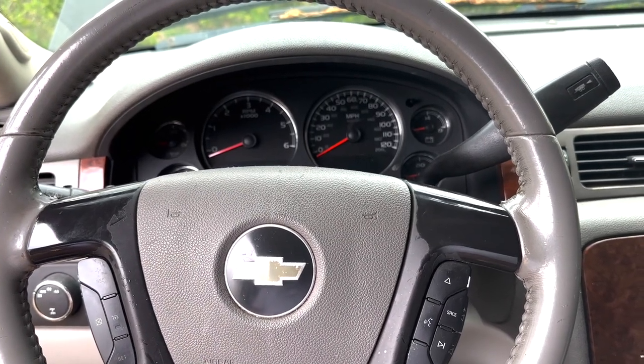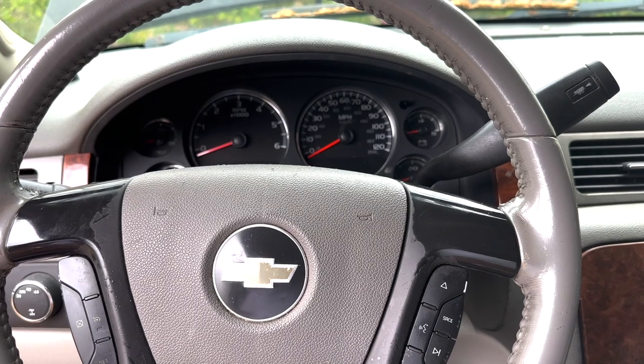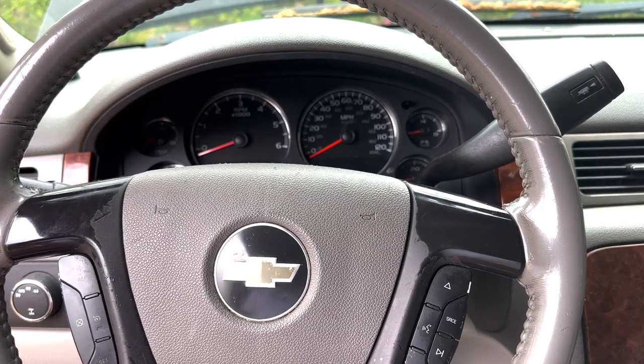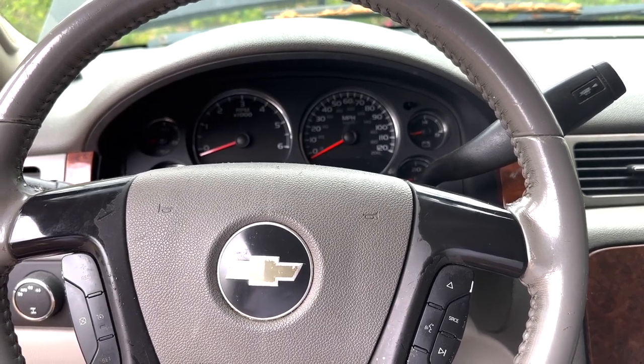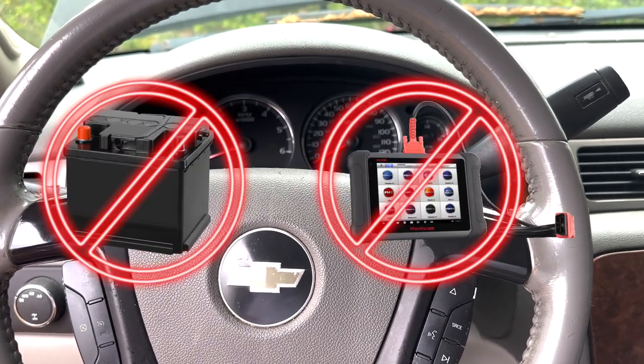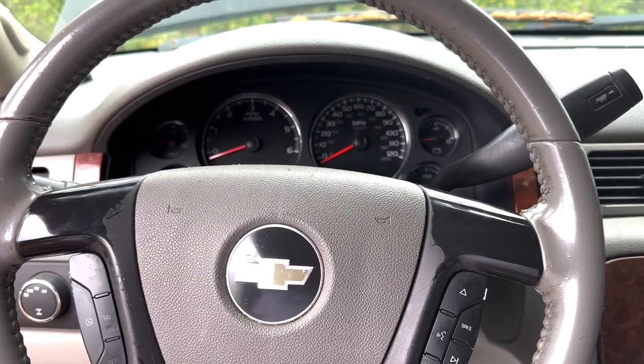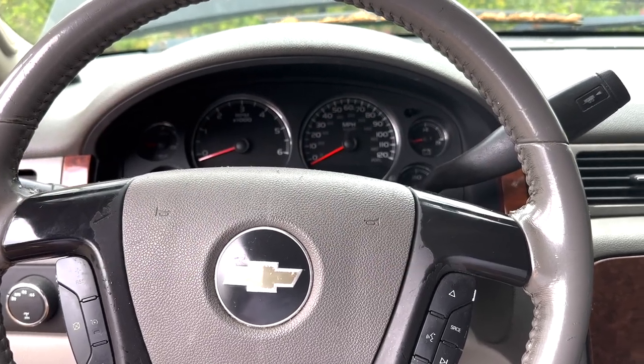What's going on everybody, it's your boy Chris aka Mr. Fire, 4540 TV in the building. I'm here to make a quick video on how to reset your check engine light without having to disconnect your battery. That's right, reset your check engine light without having to disconnect your battery.